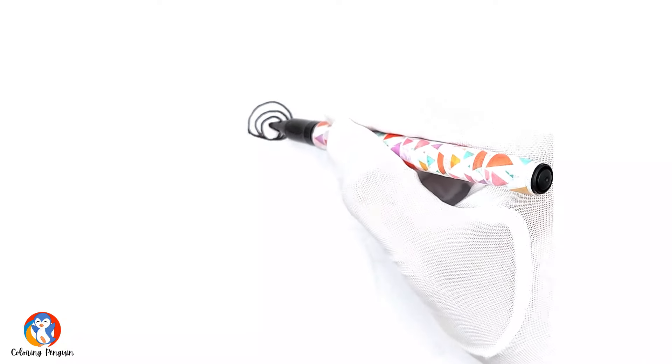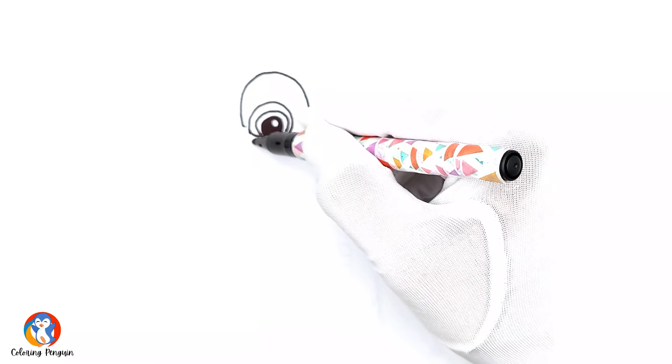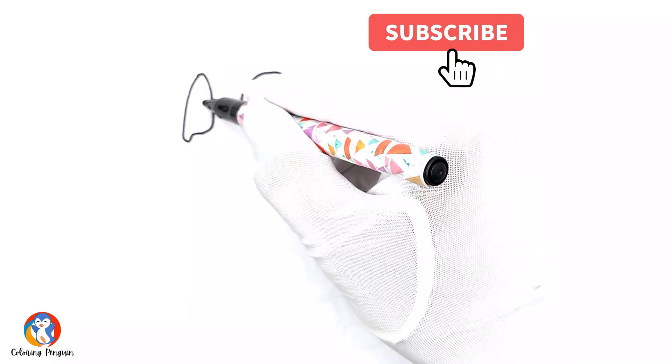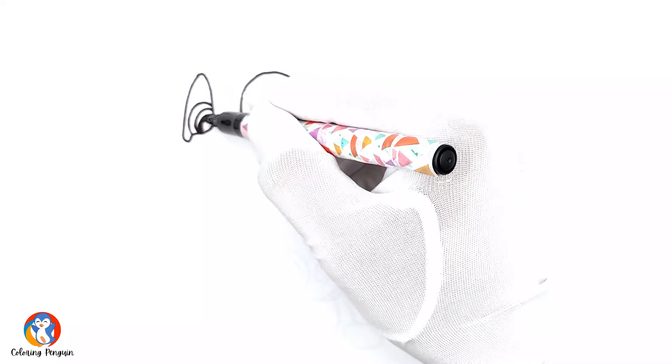So let's start by drawing her eyes. You make some really round pretty circles and then you fill them up, and then you draw the big eyelashes of Skye. And then you draw the second eye — you draw eyeballs and then you fill them up.